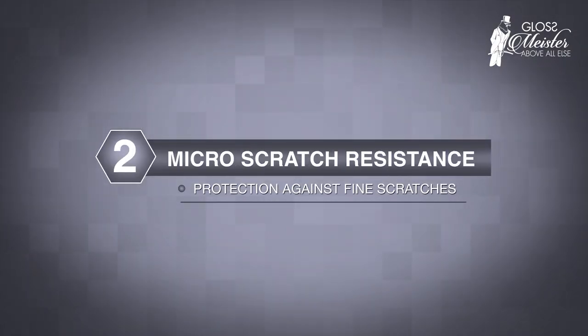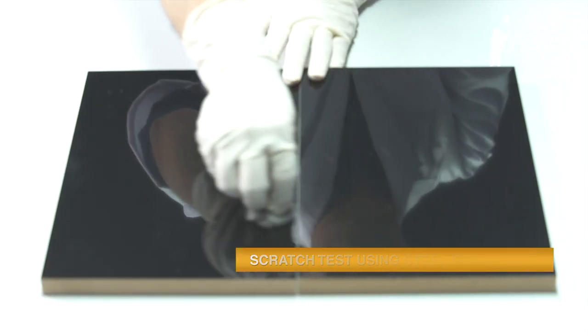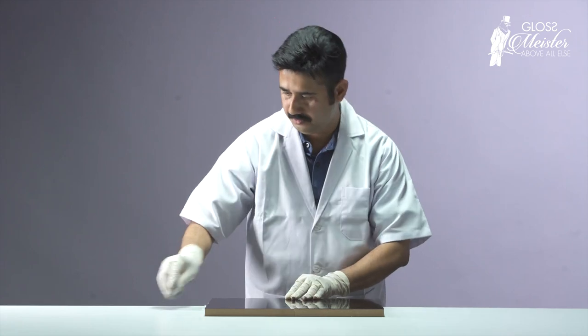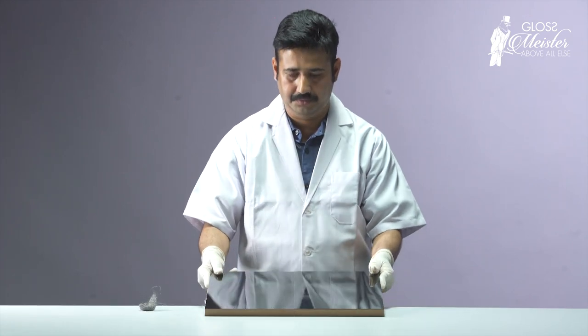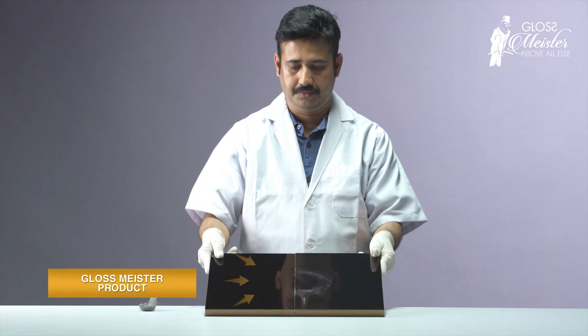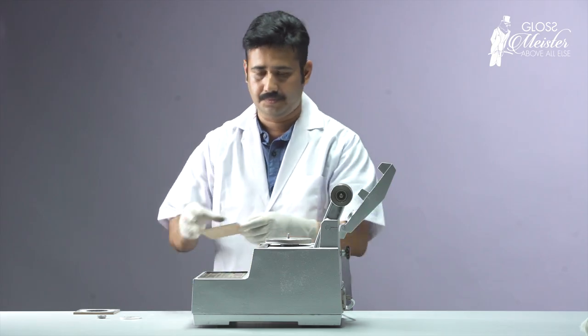Steel wool is used to scratch the surface of the sample laminates to test its resistance to micro scratches. Glossmeister comes out unharmed while the competitor product reveals visible fine scratches.